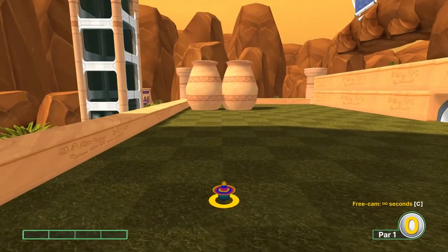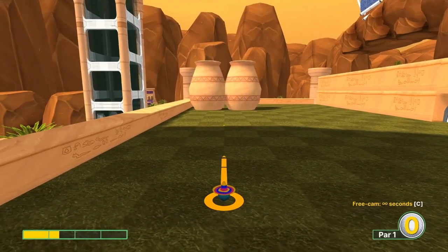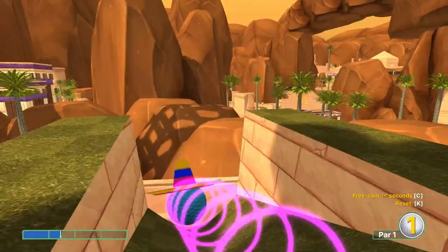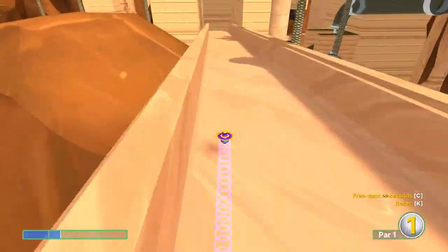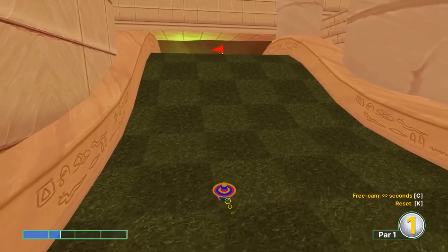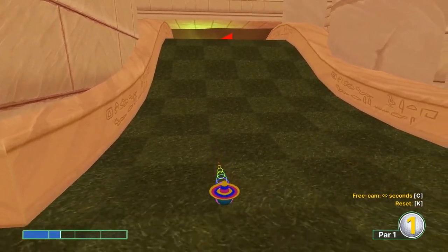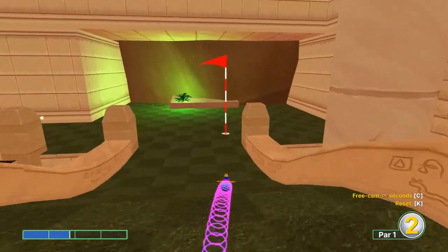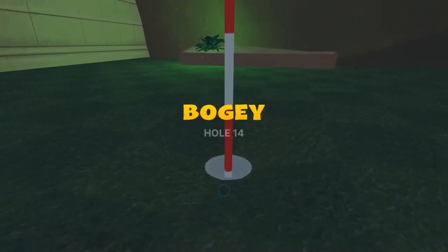Number 14: we're going to turn and go between these two pots here at 1.4 speed. Second shot, aim at the pin about 1.8 speed, for a 2.